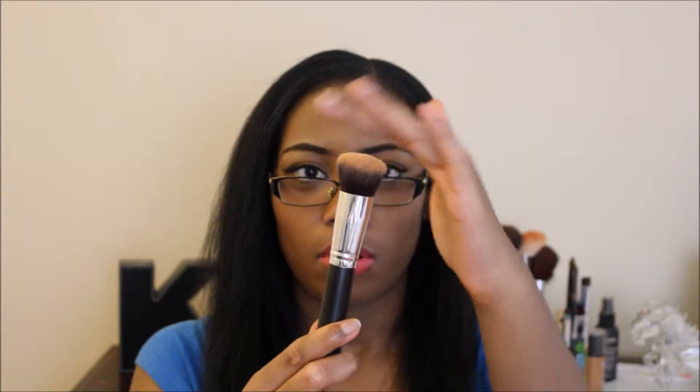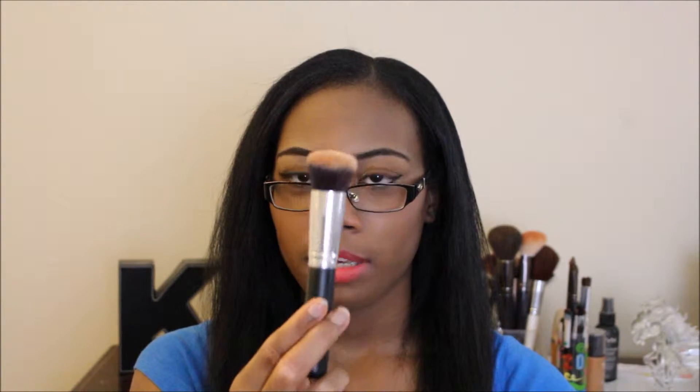Next we have this type of foundation brush — it reminds me of my Real Techniques foundation brush. I used this to blend my concealer. The only thing with this brush is that it is not as dense as brushes I like, because sometimes when you're trying to blend you want the brush to be somewhat dense to handle moving around your foundation and concealer. But this brush still did the job and I would definitely use it again.